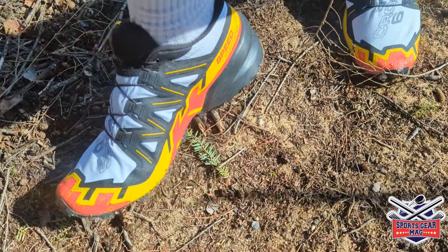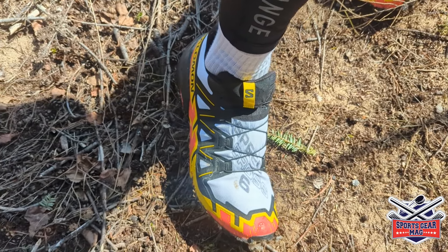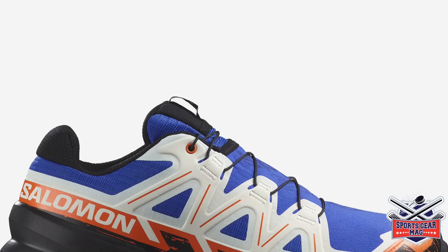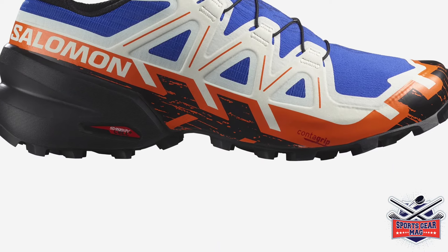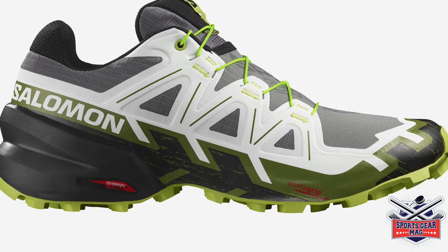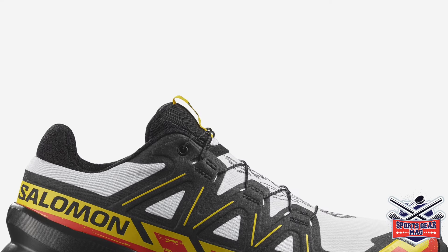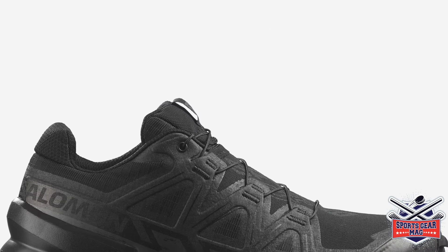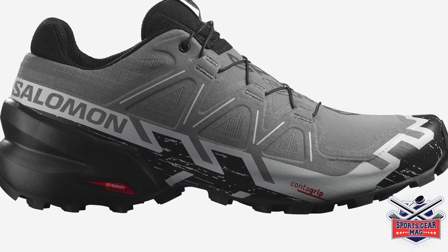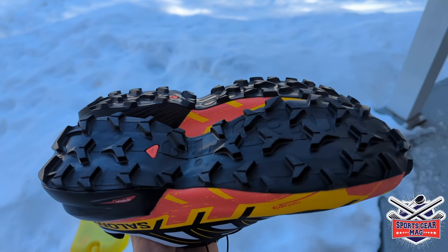I chose this color scheme even though this white top is probably going to get dirty right away. Before, I always had black ones. By the way, in Canada only five colors are available, while in the USA there are seven color options. Two of those US colors are not available in Canada.